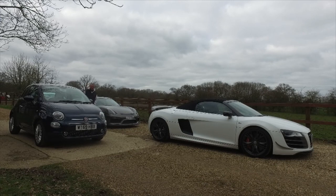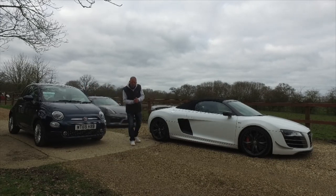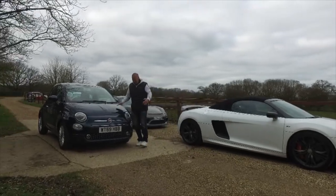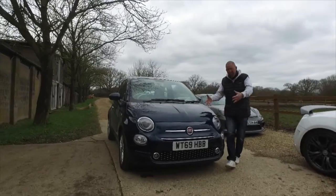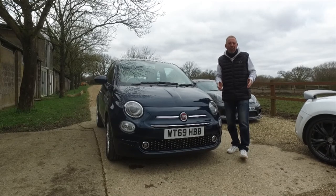Hi guys, welcome back to the Player YouTube channel. Today we're doing a review on the Fiat 500 Hybrid. What a little car! Let's take a look at it, get underneath it, get around it, get it out on the road and give you our full evaluation of this new car from Fiat.